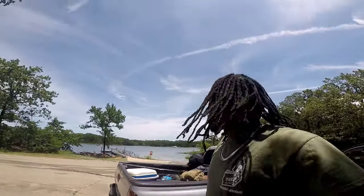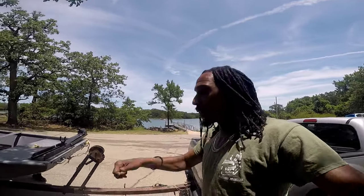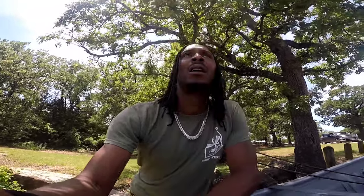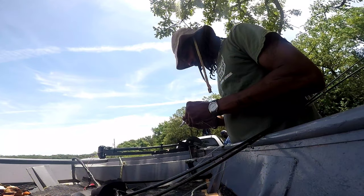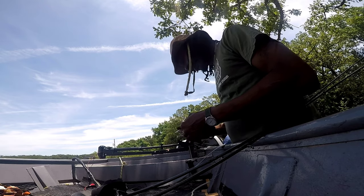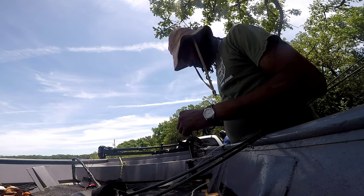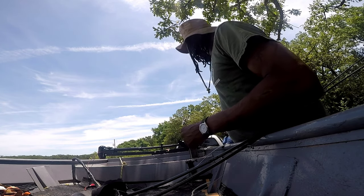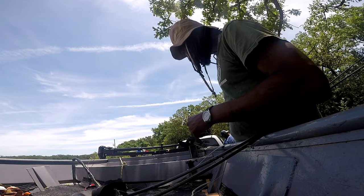All right fam, so Lake Murray. I'm gonna go ahead and get my stuff set up. A lot of boat traffic today but we're gonna try to beat the street. We'll slide to the north end of the lake, get away from this stuff. Y'all stay tuned. We're gonna do a little walleye fishing, a little bass fishing. We brought some minnows. We forgot the beer.